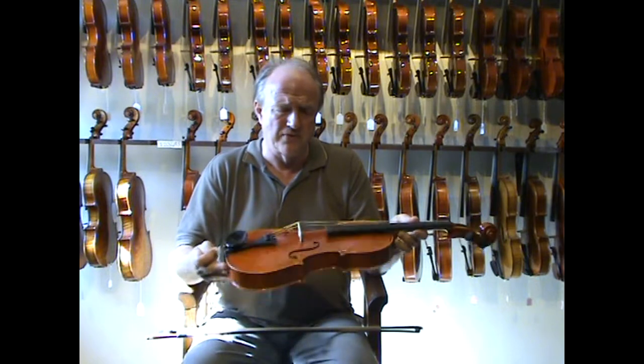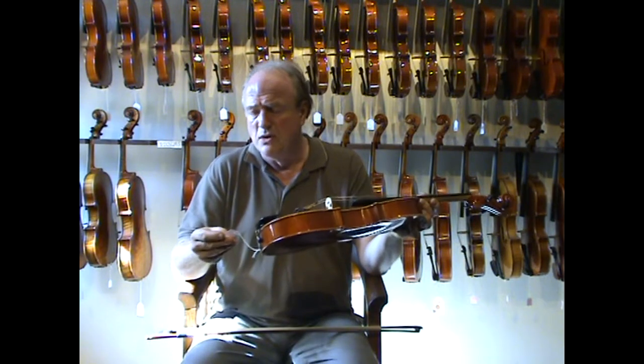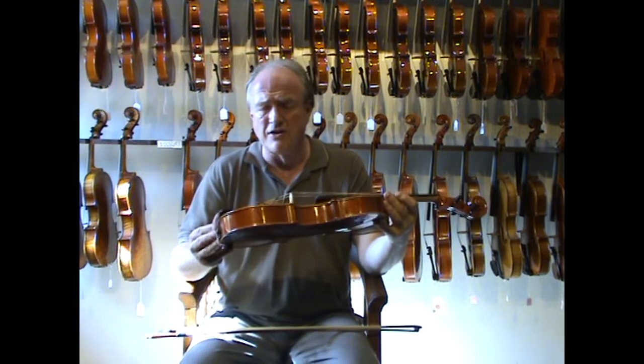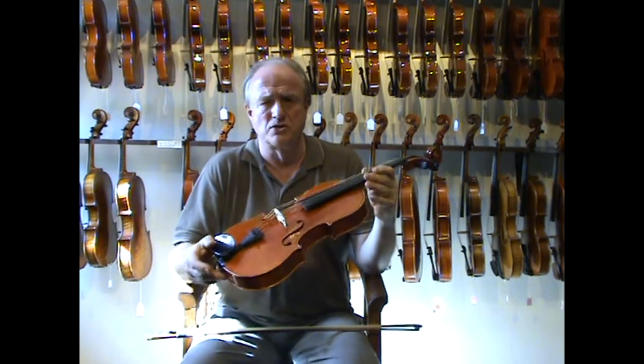If you were to buy this from guitar makers in Australia, Europe, or America, what would you pay? You'd pay about $15,000 to $20,000 if it is cheap. In this case, it's $1,870 Australian dollars plus postage.